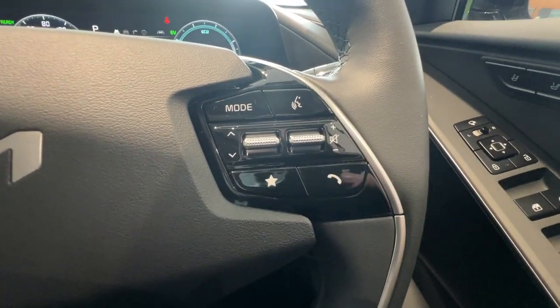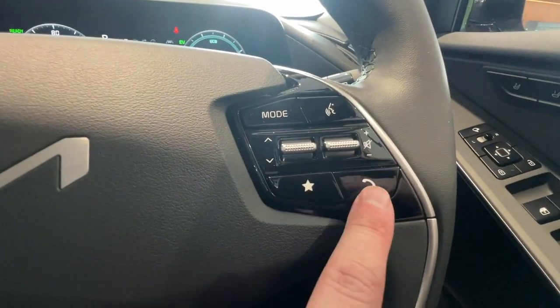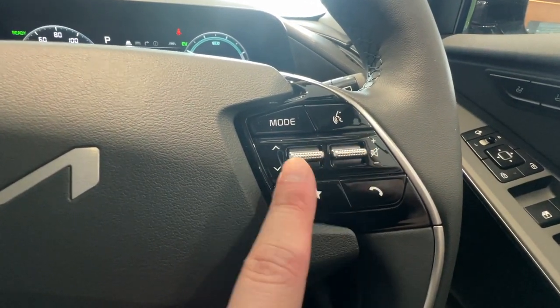Moving to the other side, you've got your voice control, a mode button which can be set to any function, favourites button, phone, and then just volume and track control.